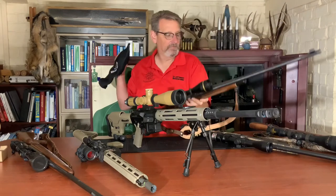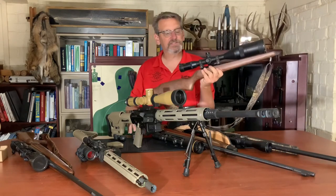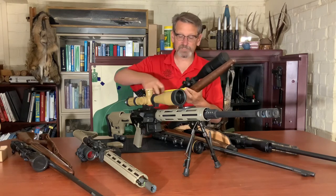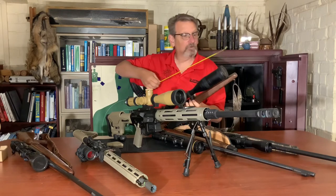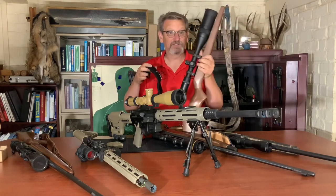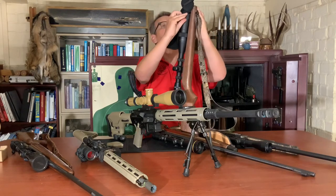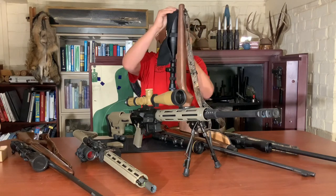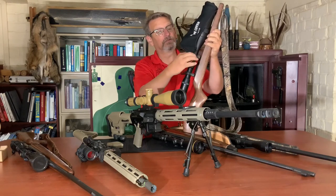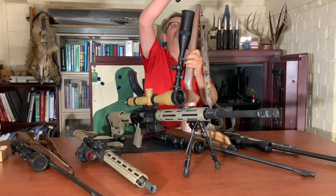Let's try a different one. This is a Springfield Armory scope — a monstrous scope. This one is 18 and a quarter inches long, with a big three and a half inch sunshade on it. It's probably the longest scope I have. The scope cover only comes to the adjustment knobs — no way it's going to fit on an 18 inch scope. That's not going to happen.